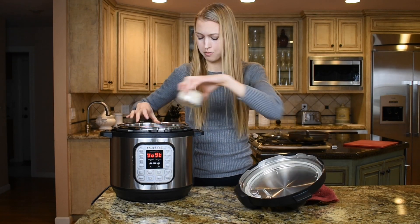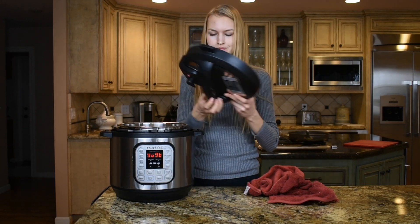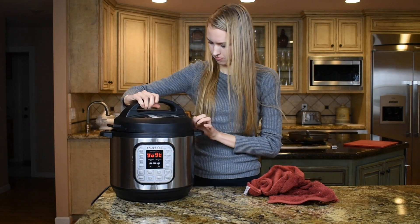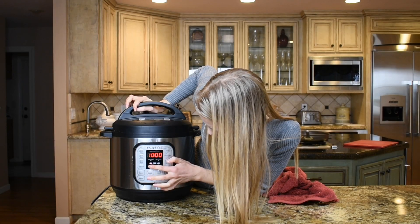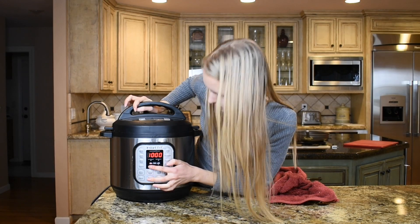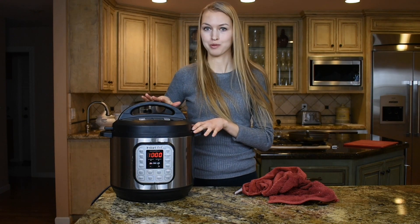I'm putting it back in the Instapot for maybe 10 more hours and will check it periodically to see how the mold is growing.